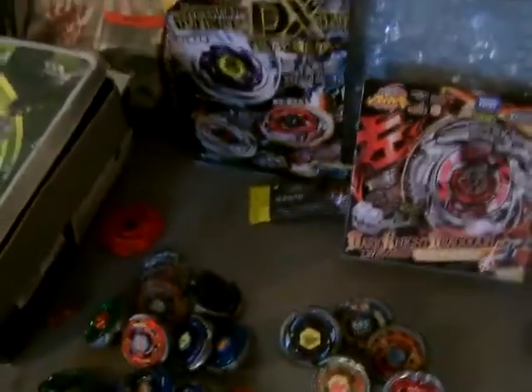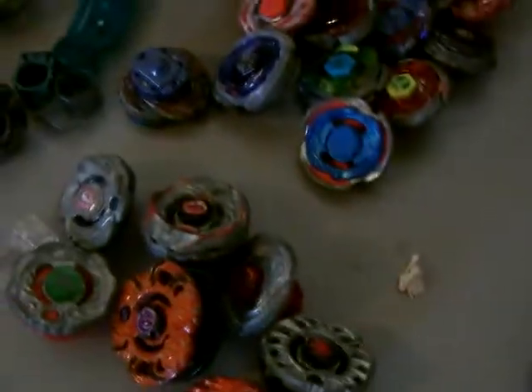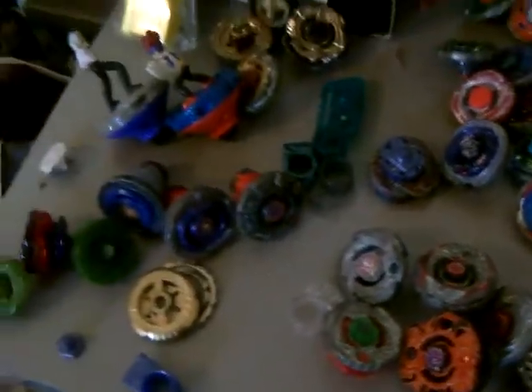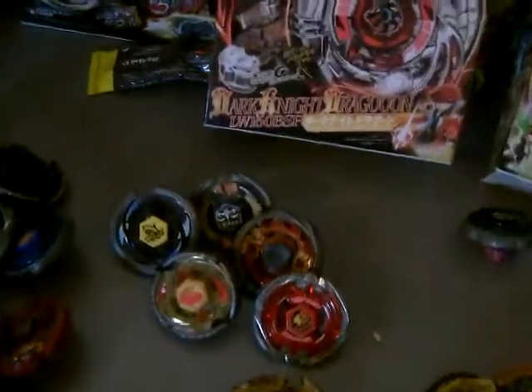Hey, what's up guys, it's me and today I'm gonna show you my collection of Beyblade. So I've been inactive lately — that's mostly because now I mostly play Smash, or Super Smash Bros for Wii U, and I didn't really have time to play Beyblade. I was kinda bored of it, but now I still think it's pretty fun, so I was just giving you a little video because I haven't uploaded in a while.